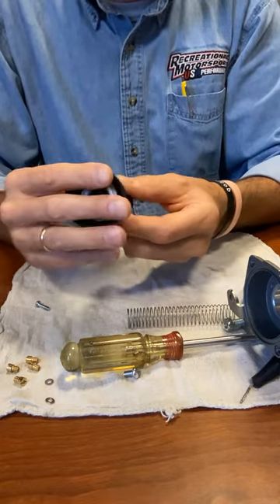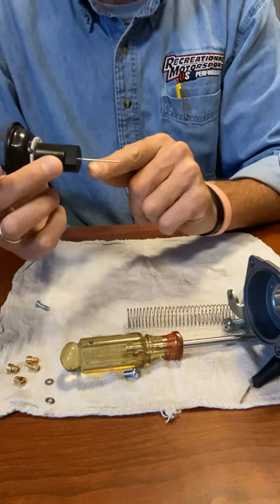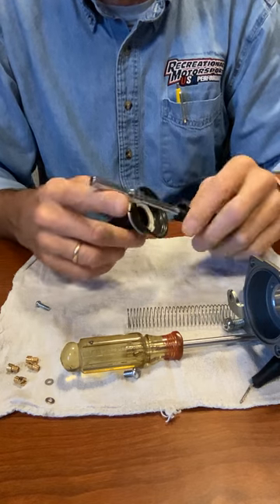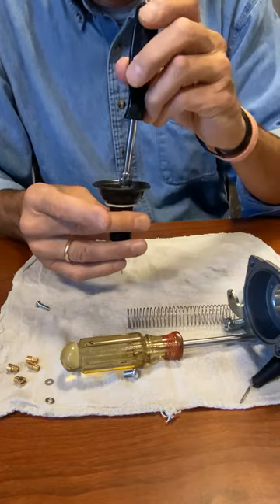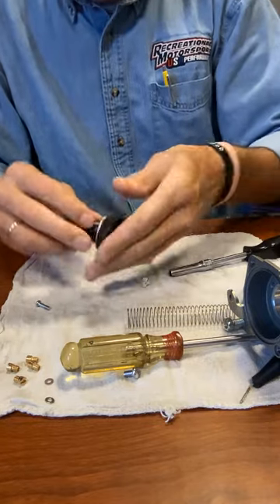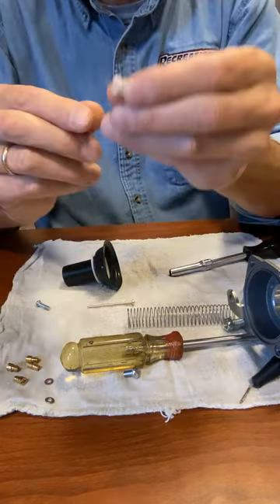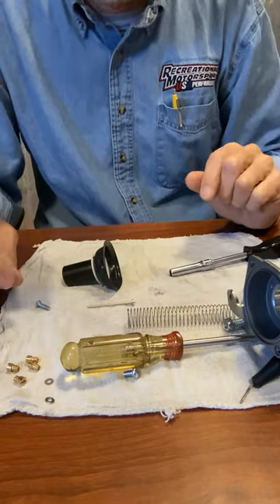This diaphragm is rubber and it relies on vacuum — it pulls up and down. Here's the needle; this is the part we're going to adjust. Inside there is a plastic nut. We use a 6mm deep socket — I've got some paper towel in the bottom so it's not too deep. You go inside, do a quarter twist, tip it over, and out comes your needle. Make sure when you pull this nut off there is a really tiny spring inside — make sure that doesn't roll off the bench because you're going to need it.